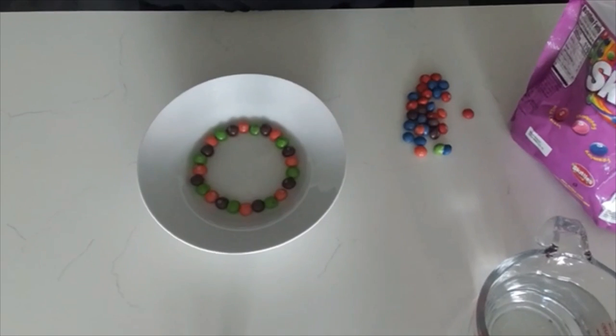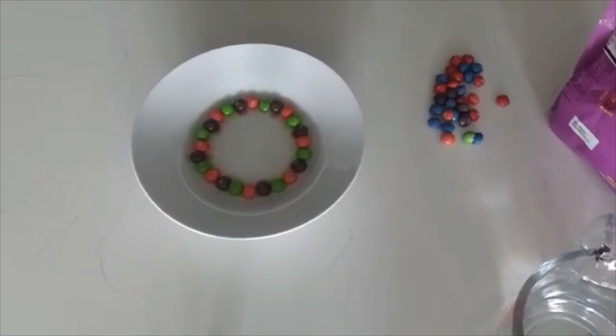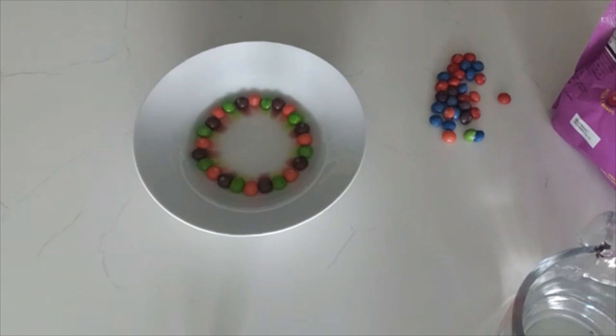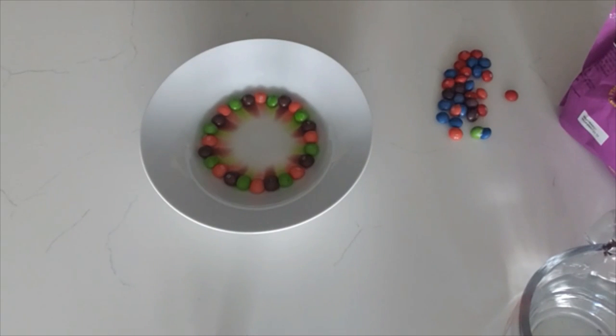I'm going to zoom it in. Just wait and see — do you see anything happening? Oh, I'm starting to see a little something. Whoa, do you see that? Look at those colors — they're dissolving and they're meeting up right into the middle. How cool. Whoa, that's so pretty.